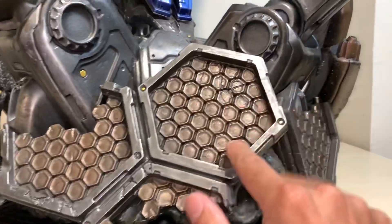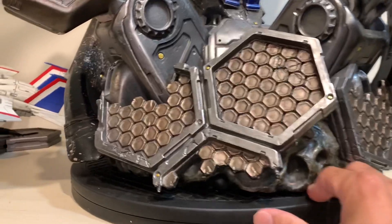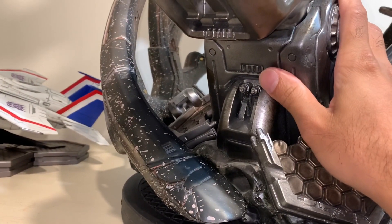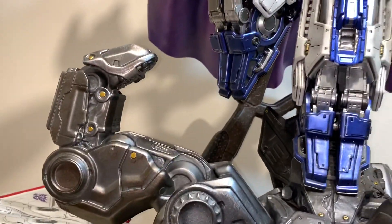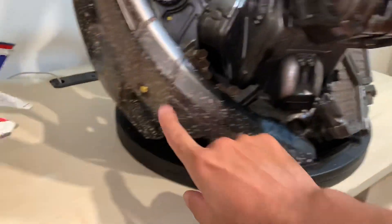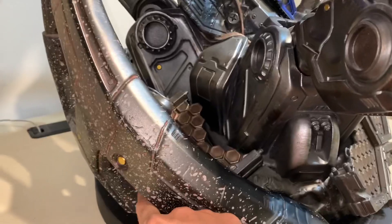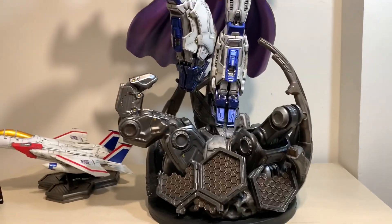This is the Cybertronian base. The cool thing about it is it's the same base they've had Optimus Prime and his F-15 jet displayed on. I'm guessing the base represents Unicron, since Unicron was split in two. It comes in three pieces — you have one piece here that keys in, and then a second key base piece. It's kind of cool — it looks like he's flying up and something's grabbing him.